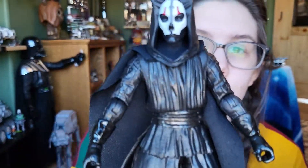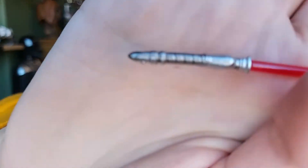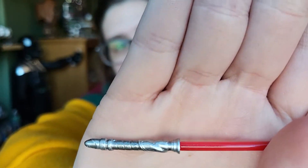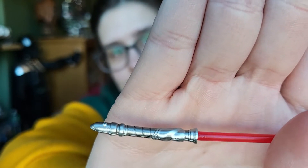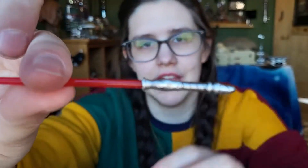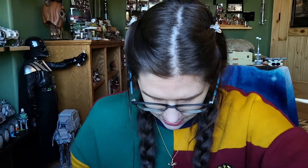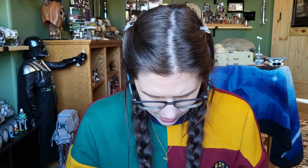Here is Darth Nihilus. Before we look at him though, I want to show his accessory, which is just his lightsaber. It's quite an interesting look — just silver, relatively plain, but I like that they gave him his own custom handle. No other detailing other than the sculpting and it being silver. It looks pretty delicate and efficient. It comes with a red blade that looks a little bit pink in the light, but there it is.